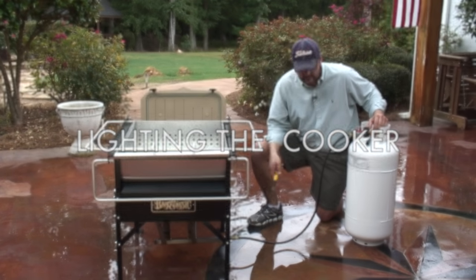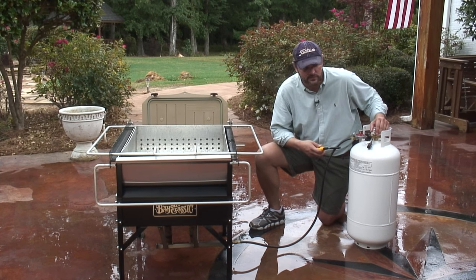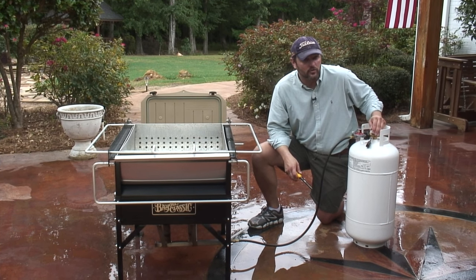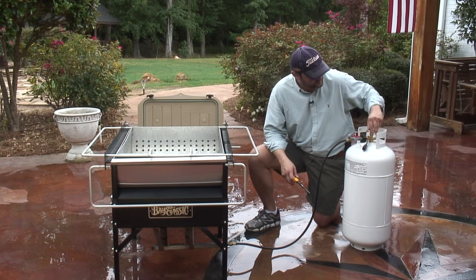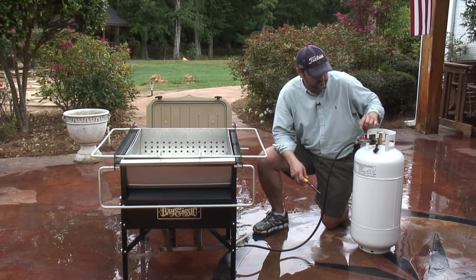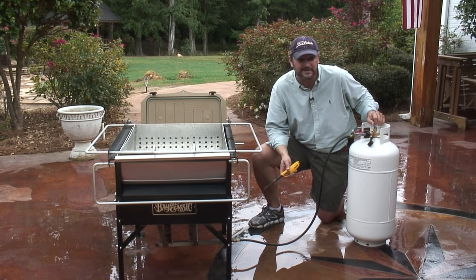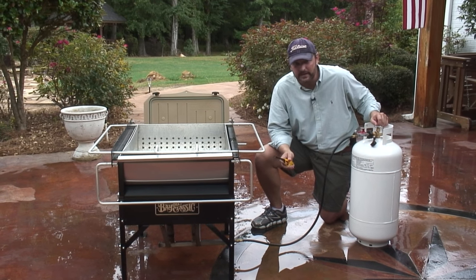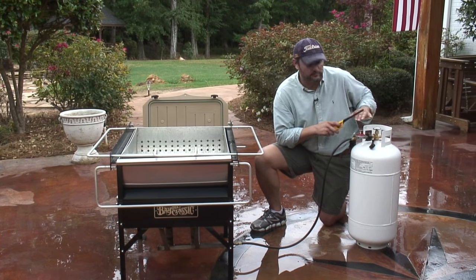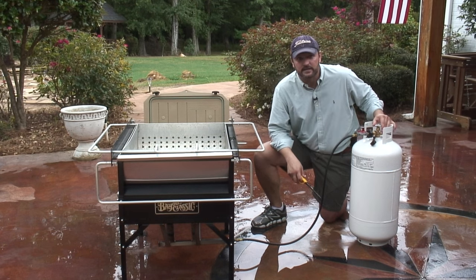We're going to light our unit now. Notice, no trip hazard — the bottle is safely away from the seafood cooker. I'm going to open the tank all the way first. If I don't do that, sometimes this valve will trip the safety release valve and your flame will not get big. If that happens, don't panic. Simply disconnect. First of all, close all your valves, then disconnect and reconnect and try again.